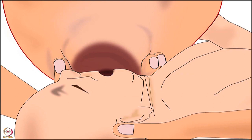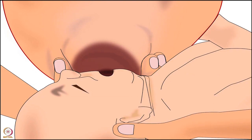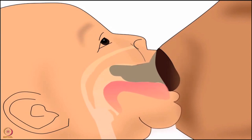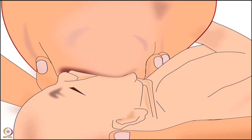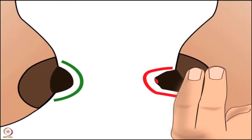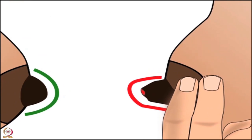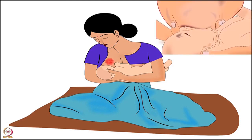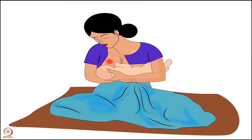Nipple feeding is the result of improper latching. Therefore, correct latching plays an important role in avoiding sore or cracked nipples due to nipple feeding. Note that sore or cracked nipples do hurt during correct latching, but if the mother continues with the correct latching technique, then slowly and gradually it stops hurting.